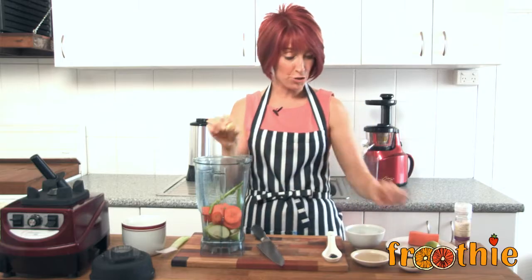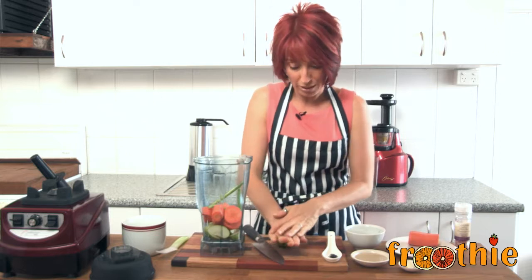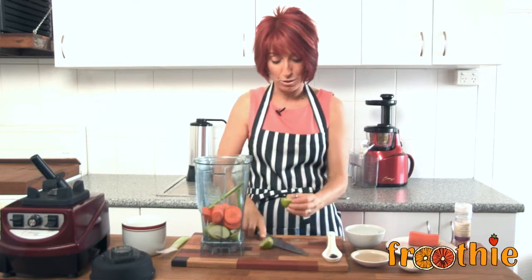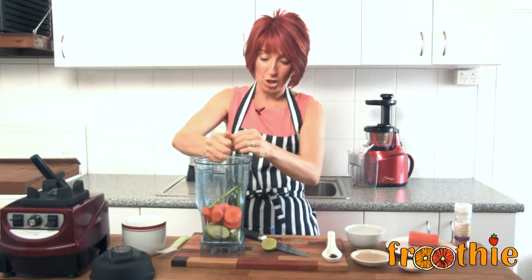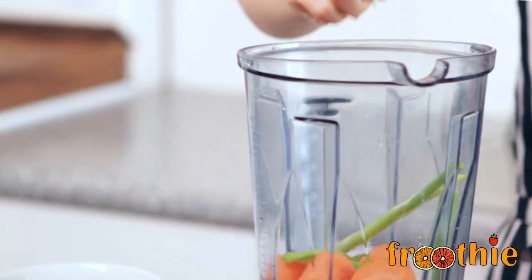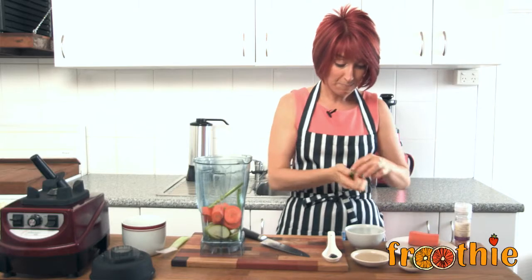A knob of ginger and a squeeze of lime. A good tip is to roll the lime before you cut it — roll it under your hand and then cut all the way through, and you should be able to easily get juice from it. I'm going to keep the other half of the lime in case I need to taste.